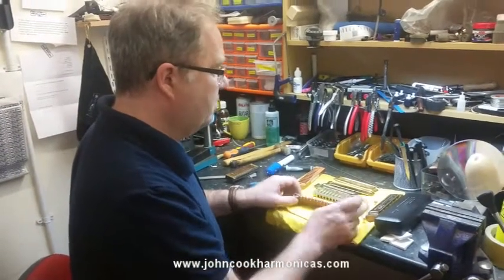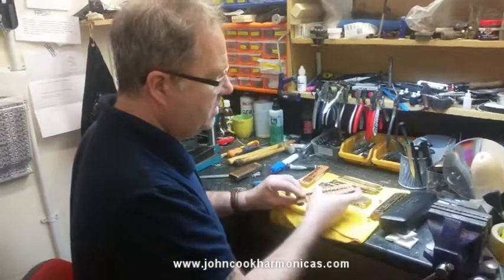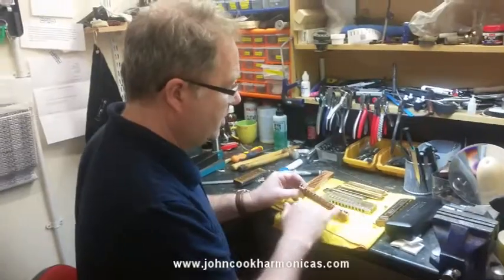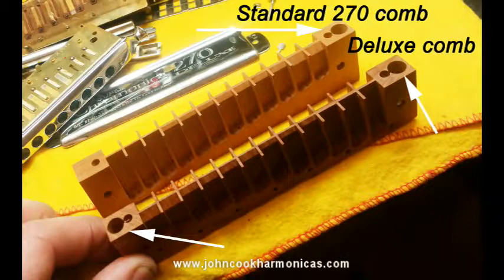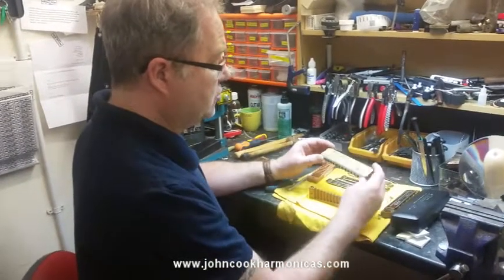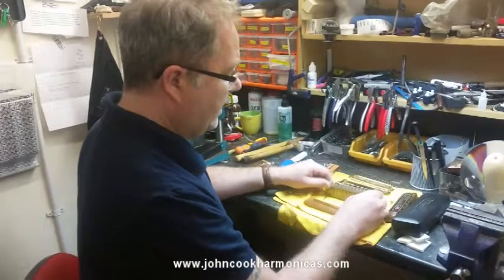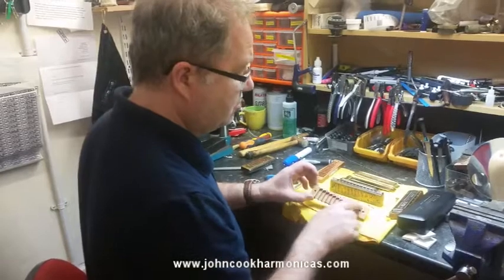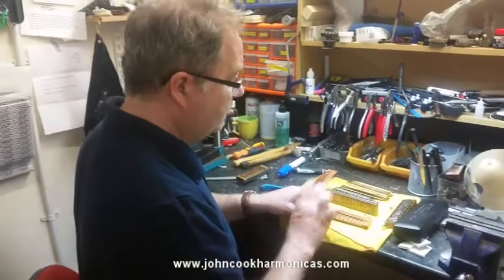You can buy the deluxe combs off the Hohner website, and you'll notice that the combs have spring holes in both ends. So you can get your standard deluxe model — either the screw or the nailed model — and you can simply buy a comb, convert the reed plates to screws, and swap over the spring.